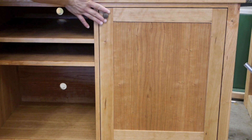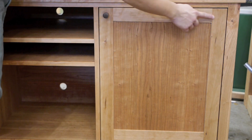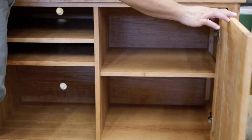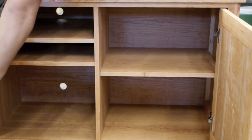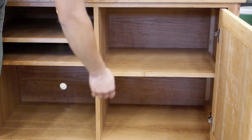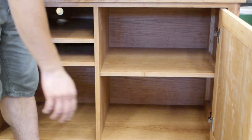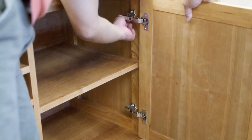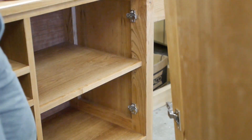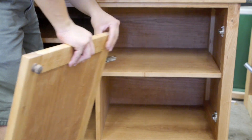We have two shaker style doors. This is a rail and stile door with a center plywood panel, and it opens and closes on euro hinges. You might wonder why we are using euro hinges on a piece of fine furniture. The rationale is that the hinges allow the door to be easily removed in case we ever need to adjust the shelf. You can't do that with a normal butt hinge unless you were to unscrew the door.